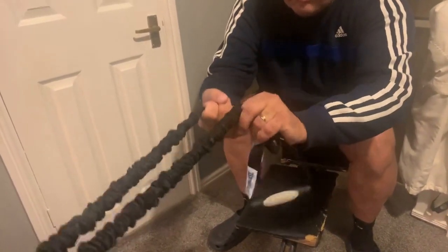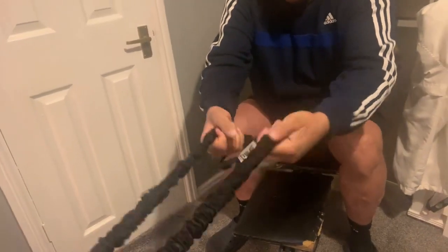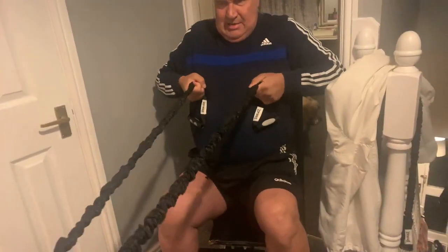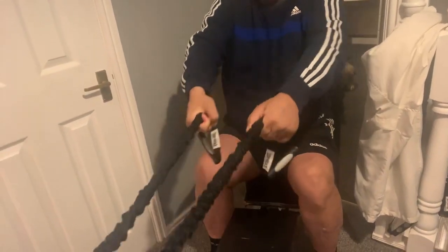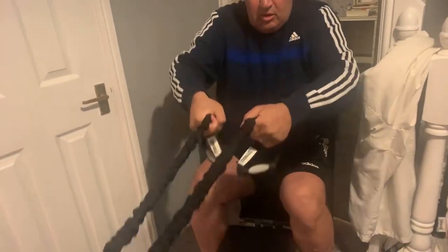My hands are knackered. Grip it that way and then pull that way as well. So that's the resistant bands full seat row, or seat pulley, or whatever you want to call it.